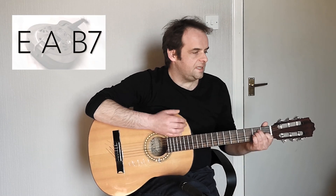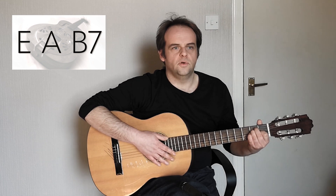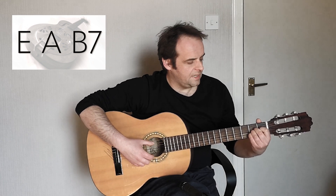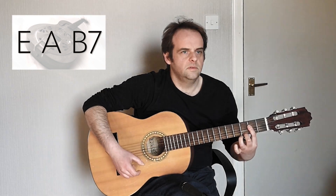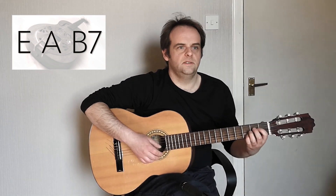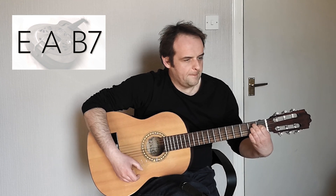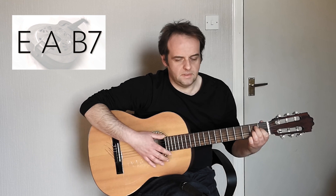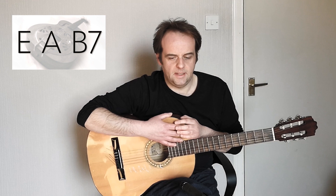When we put that into the key of E, scale degree 1 is E major, scale degree 4 is A — in this case I'm playing A major, but it can be A7 — and scale degree 5 as a 7th is B7.